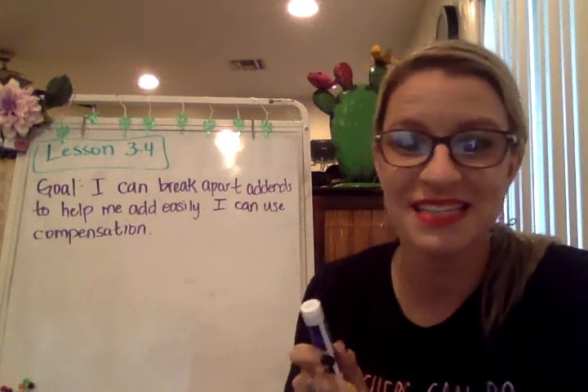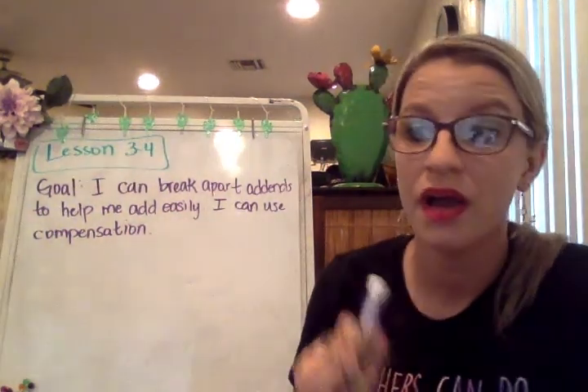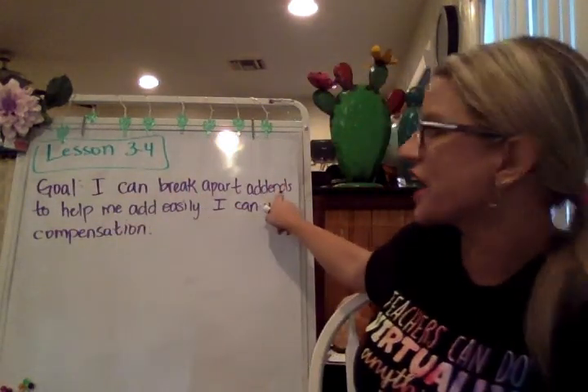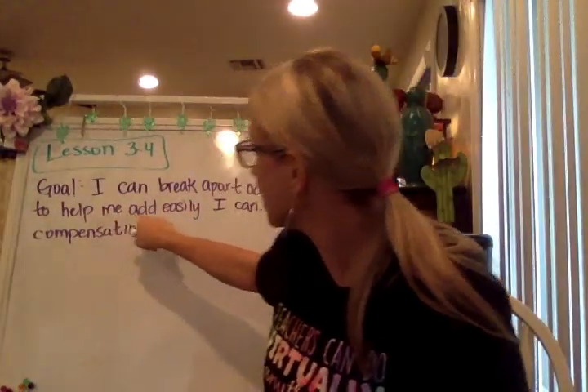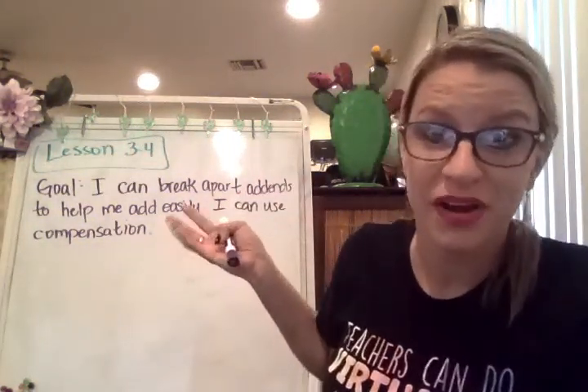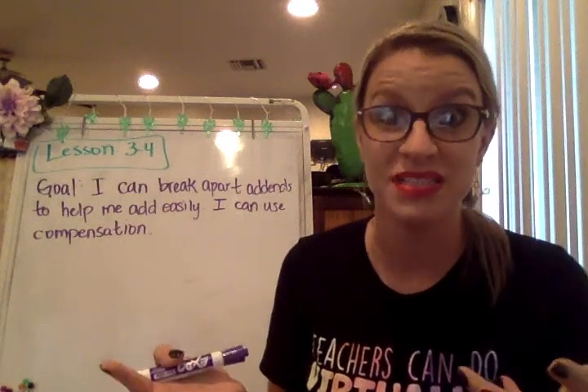Hi, good morning. This is lesson 3-4. The goal of today is: I can break apart addends to help me add easily. You're going to use that breaking apart to have a new strategy called compensation.